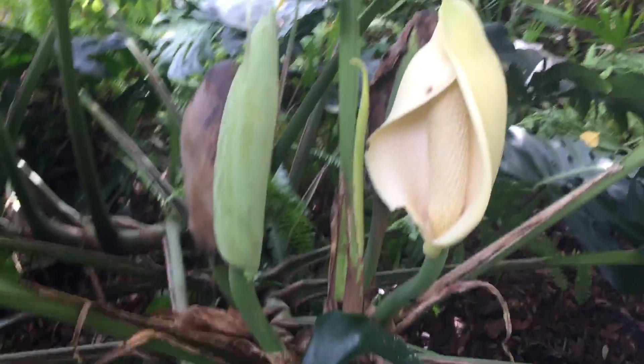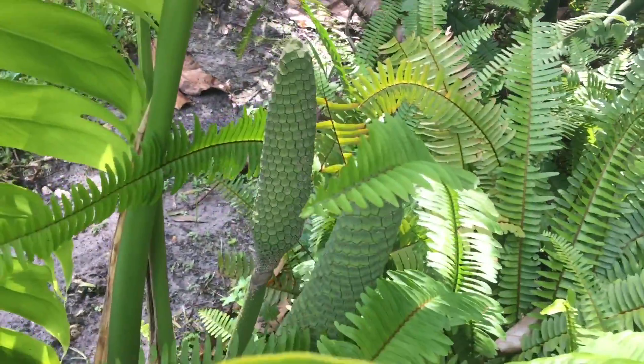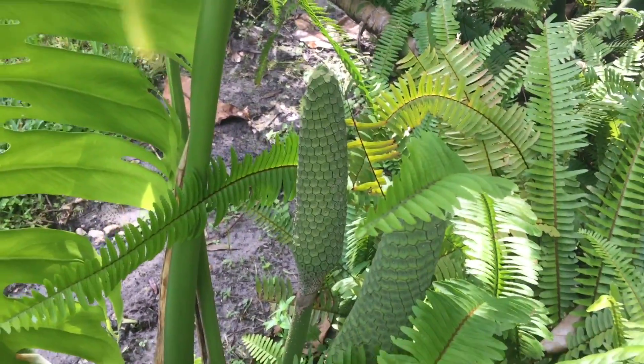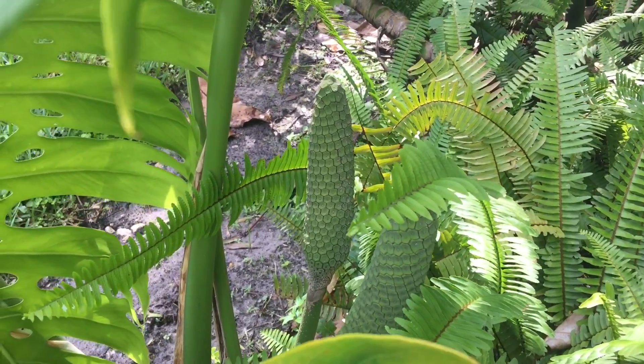This fruit will be ready probably in about 10 months, maybe a little less. So that's it in its beginning stages. Over here we have Monstera in its growing stage and it's going to get bigger and bigger. This one probably has about five months left to it.